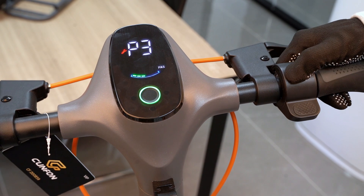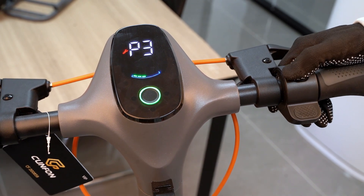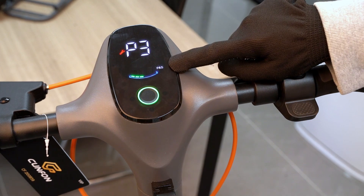On P-3 mode, press the power button once to turn on and off the pedal assist system.